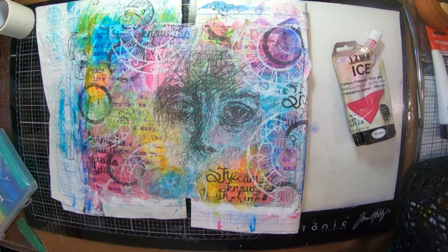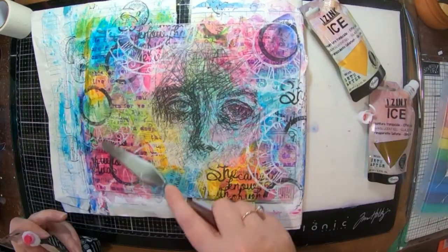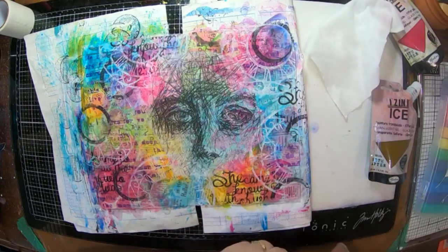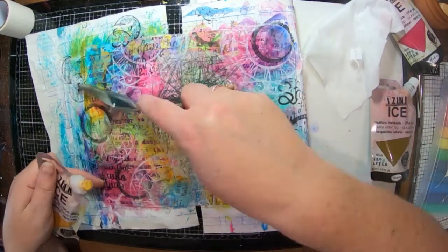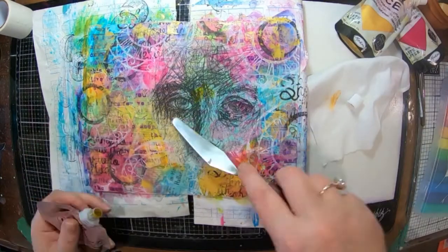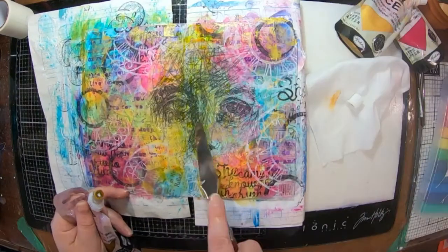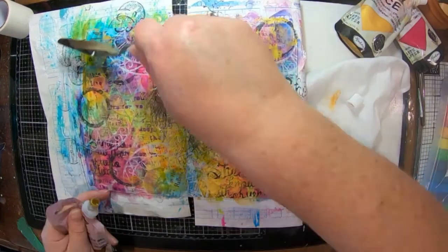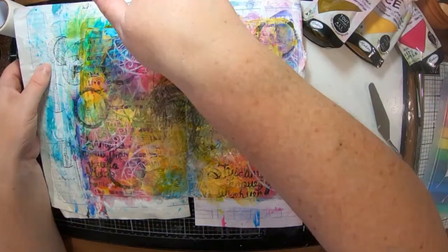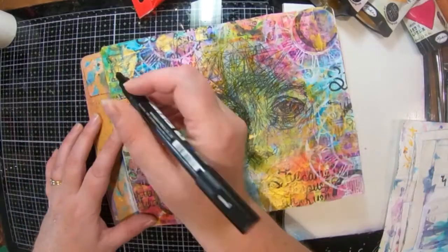The other thing I've grabbed out is my ice inks from Seth Apter and I'm just spreading them out onto my page with a palette knife. I've got a couple of different colors — the pink, the gold, and the whiskey. I just wanted to blend the rice paper into the background with the other colors.